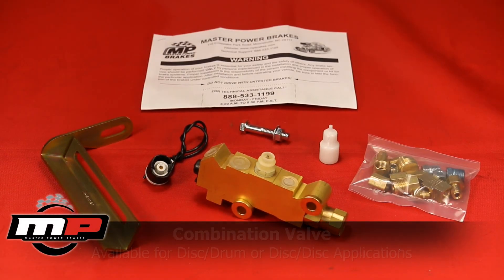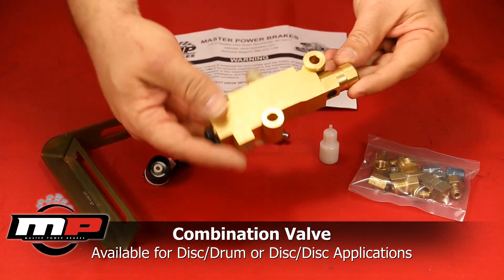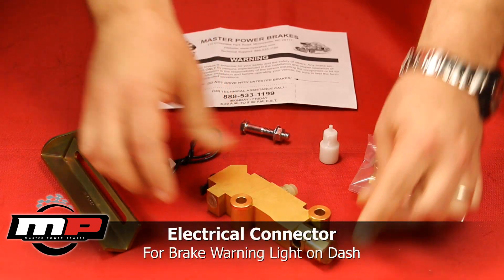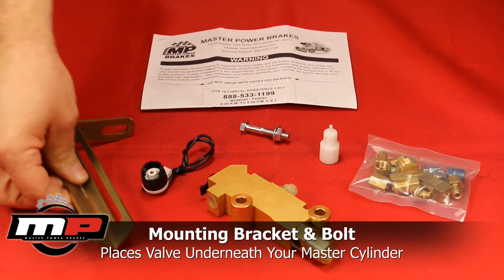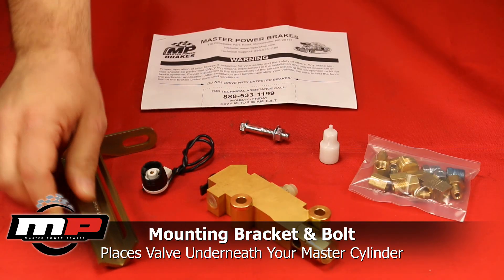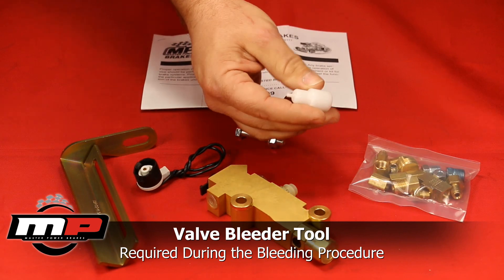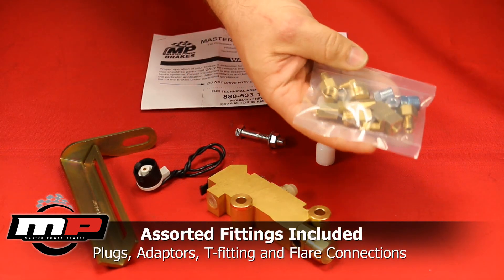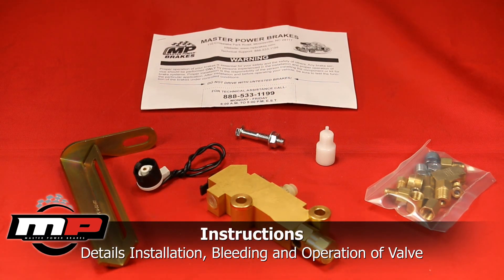Our combination valves are manufactured out of solid brass and are available for either disc-drum or disc-disc systems. Several parts are included when you receive our valve kit. You will receive an electrical connector for the brake pressure differential switch, along with a mounting bracket for placement of the valve under the master cylinder. A valve bleeder tool is also included and is vital during the bleeding process. Sourcing brake fittings can be time-consuming, so we include an assortment of fittings with every valve kit.